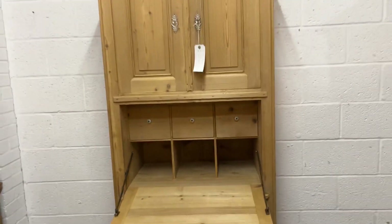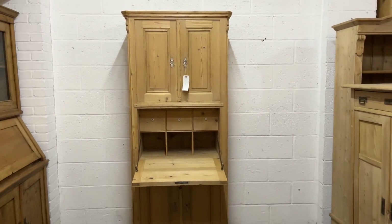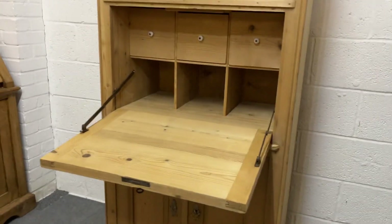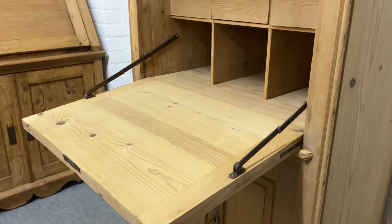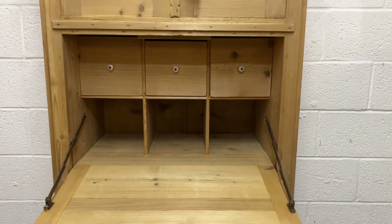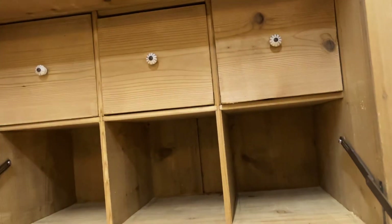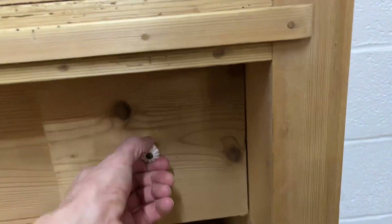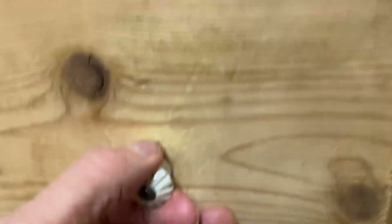I should have said at the beginning — this is from an old post office. It's got the flap which is the writing surface, the writing slope, and then you've got three drawers in the top and three cubby holes below. Each of the drawers has a little white porcelain handle.